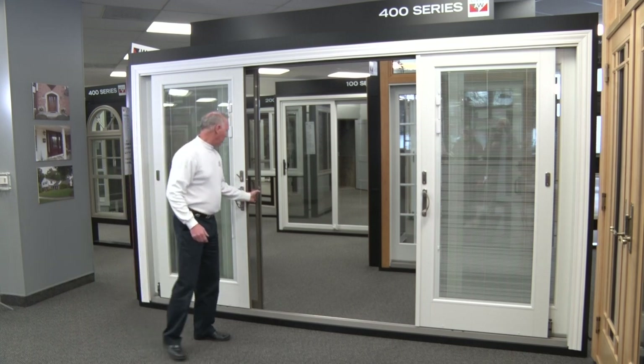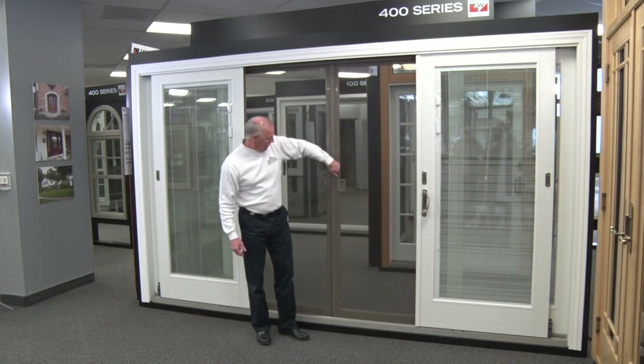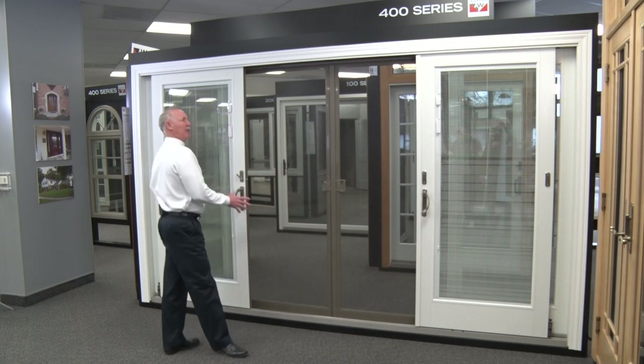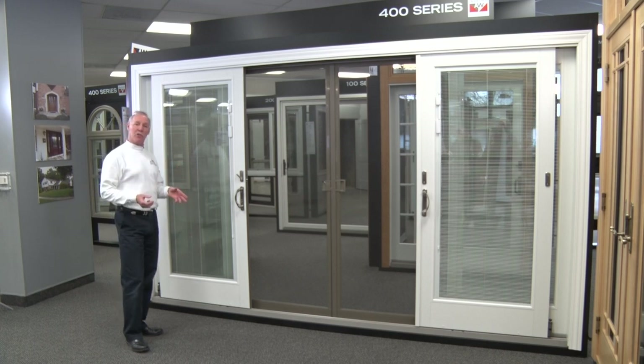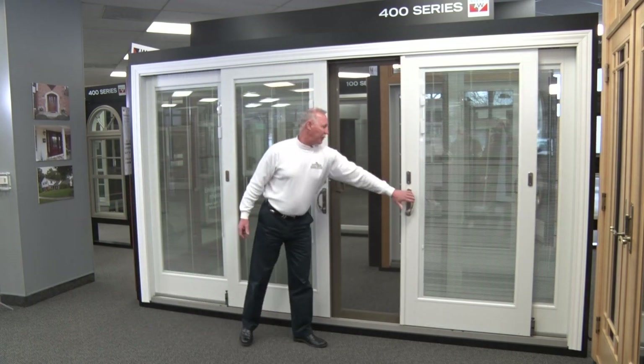This system slides easily and aesthetically it's very pleasing. It's beautifully finished white in the interior. You have options of a clear pine interior, or a dark bronze, or a black painted interior — which is very trendy right now. As we shut this unit, it glides beautifully.